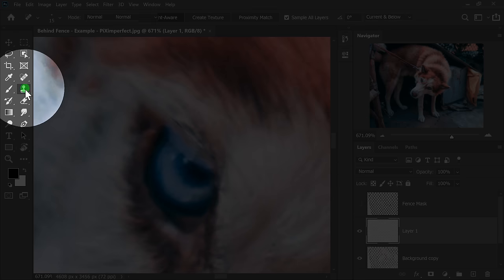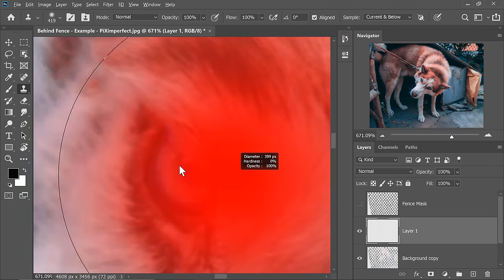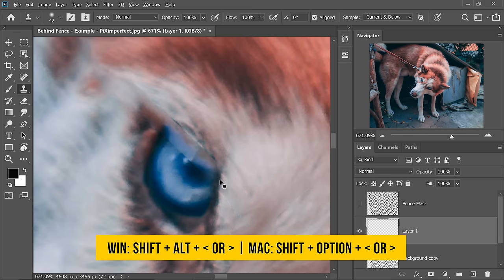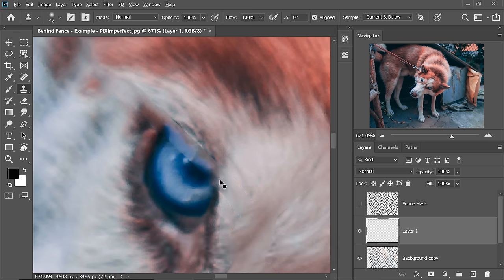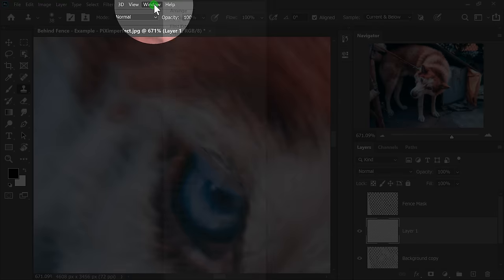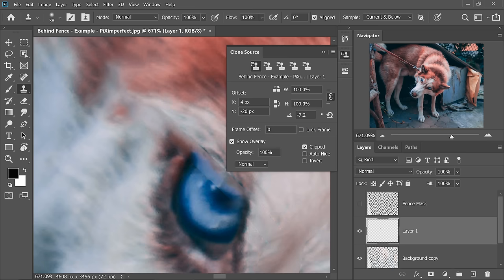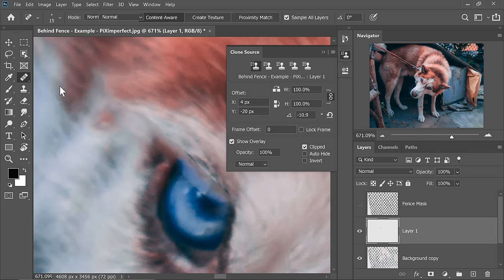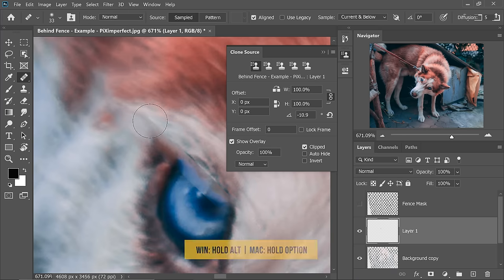Let's go ahead and choose the Clone Stamp tool. We can take a sample of the edge of the eye from here. Hold the Alt or Option key and click to take a sample. We need to rotate it — so hold the Alt key, the Shift key, and the right and left arrow bracket keys to rotate. Once you have rotated it, just paint. You can also go to Window and then choose Clone Source and rotate it from right there as well.